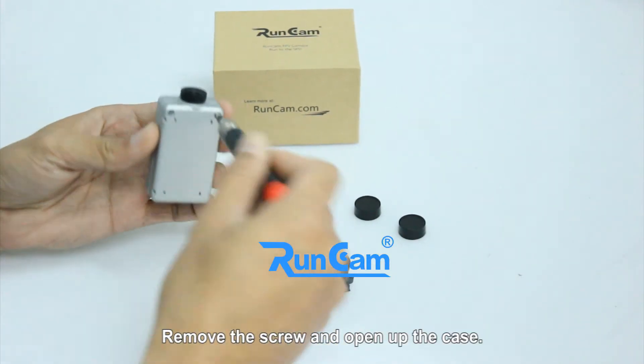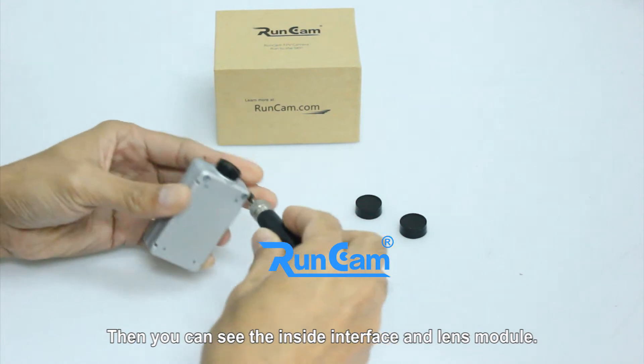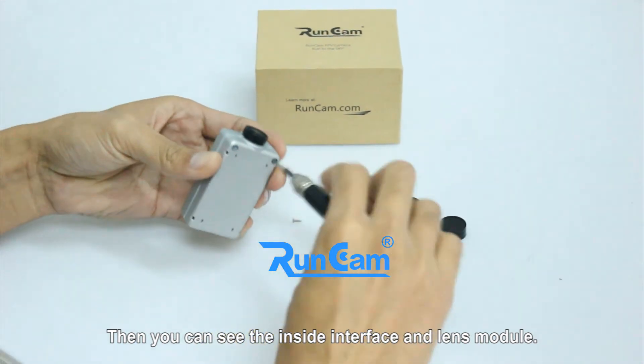Remove the screw and open up the case, then you can see the inside interface and lens module.